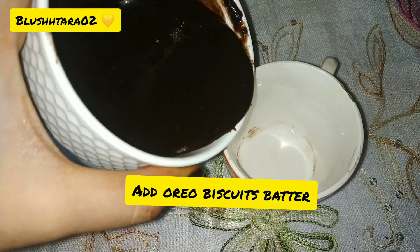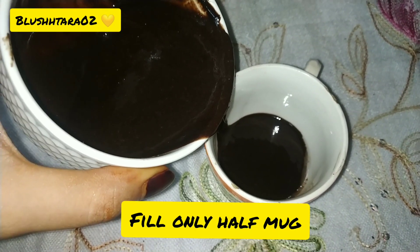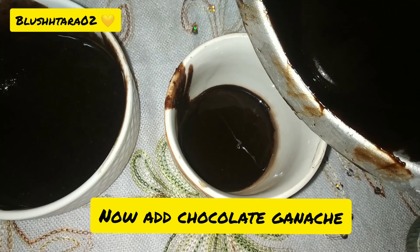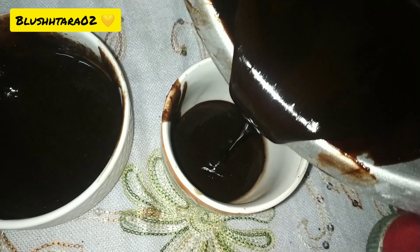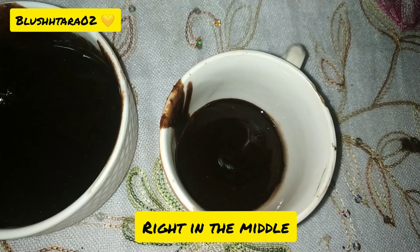Take a mug and add the Oreo biscuit batter, filling only halfway. Then you can add chocolate ganache in the middle so that it tastes like a chocolate lava cake. Then add some more Oreo biscuit batter on top.